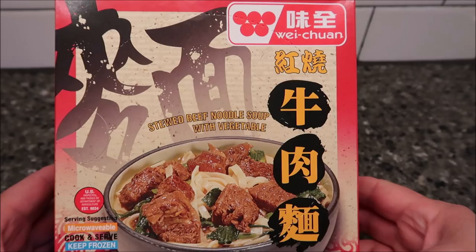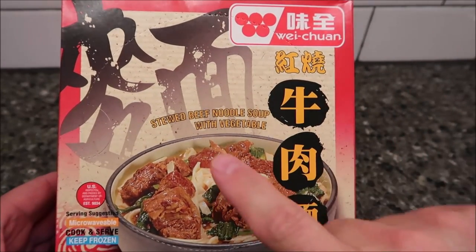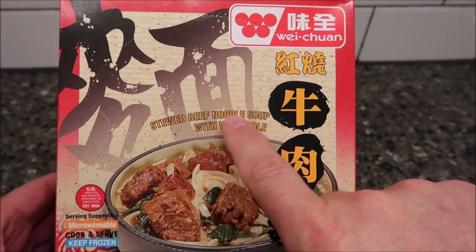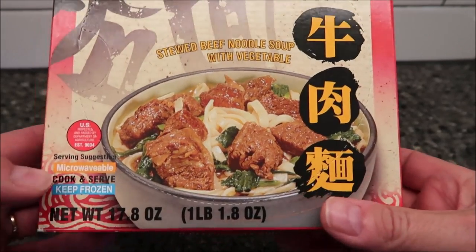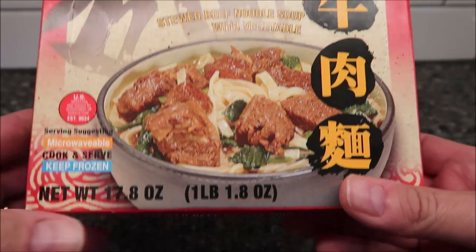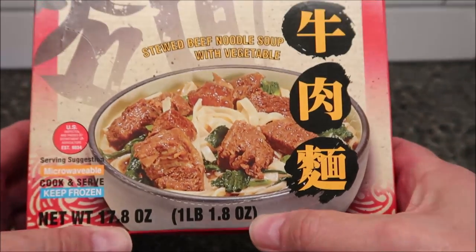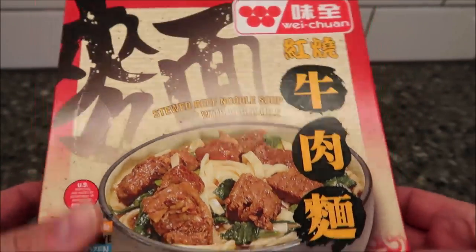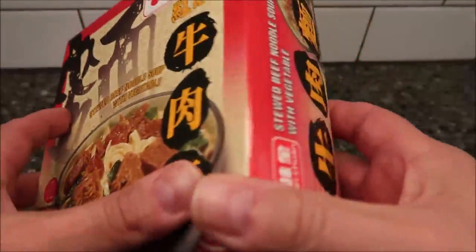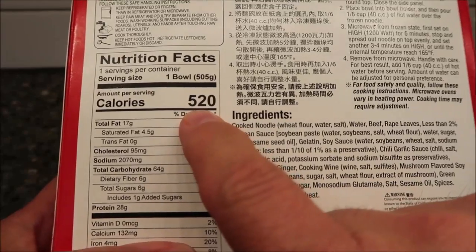Hey guys, welcome to the lunchtime review. Today I'm going to try this Way Chon — I don't know how you say it, but that's what it looks like. This one is the stewed beef noodle soup with vegetables. Supposedly this is frozen, it is microwavable, it is 17.8 ounces or one pound 1.8 ounces — pretty good sized meal. We bought this at Kroger, it was $5.99. If you eat the whole thing it's 520 calories.